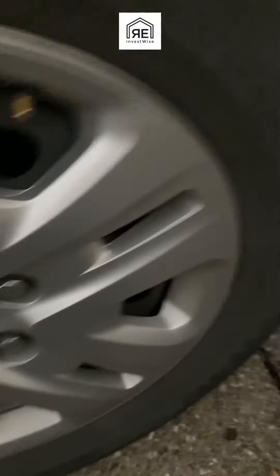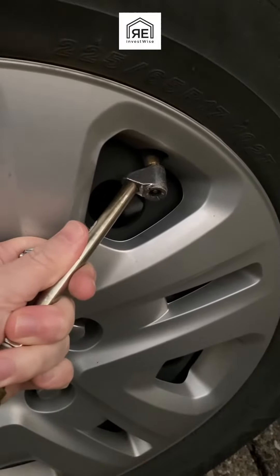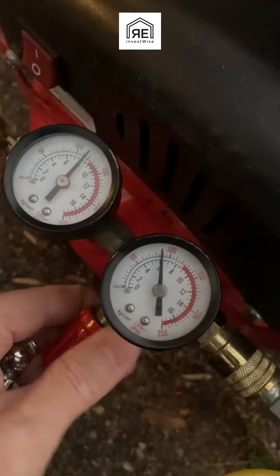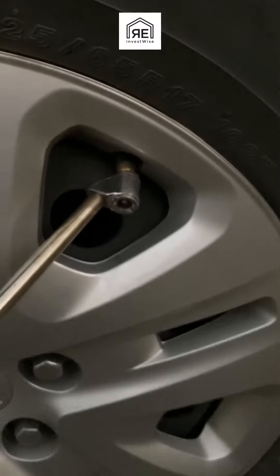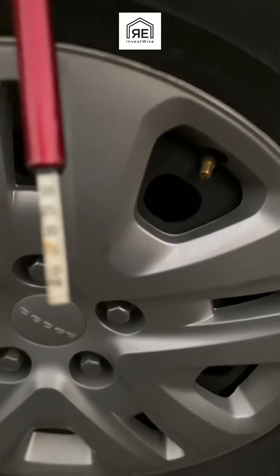I'm starting to fill up the tire here and I like to check it multiple times as I'm filling it because I just don't want to overfill it. I quickly realize the PSI on my air compressor is set too low — that's because I was using my brad nailer on a project recently and never turned it back up. When filling tires, I aim for about 90 PSI on my setup, which is about what my flexible hoses and equipment can handle.